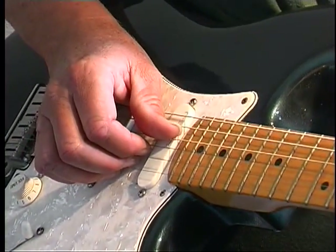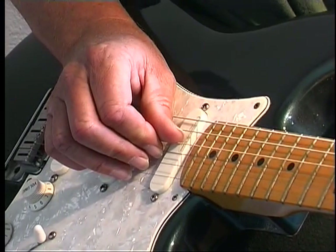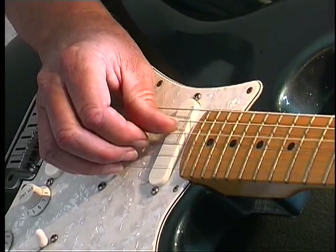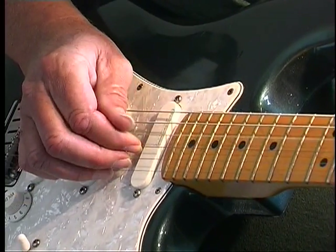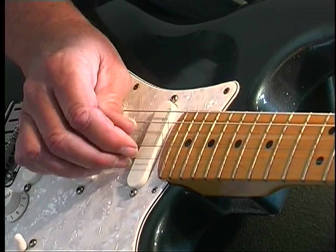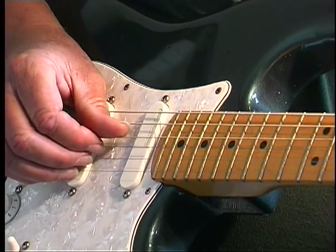And the thing that I do is, after I pick a note, I bring my finger right back on the note to stop it. So it stops everything and we're all rolling together.